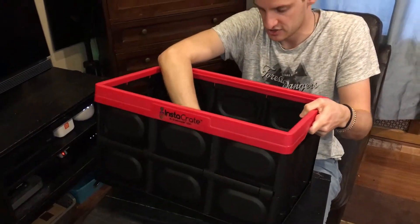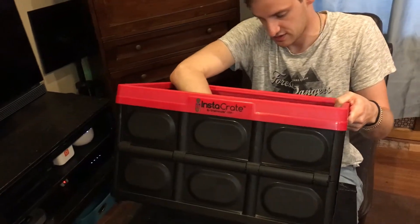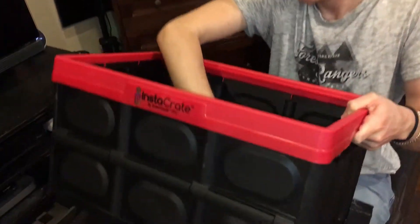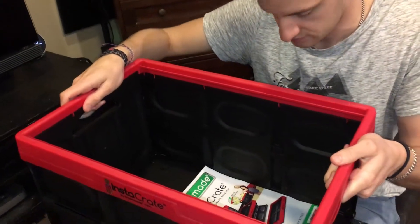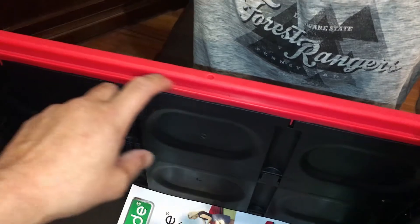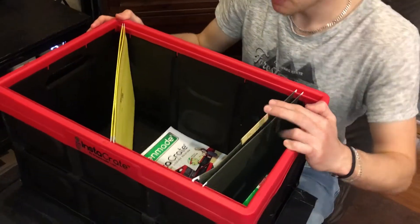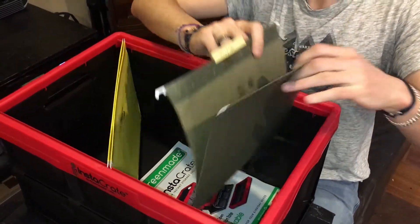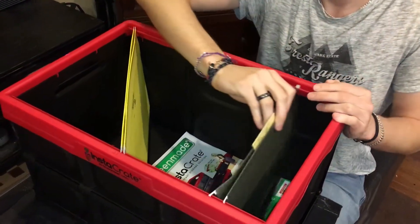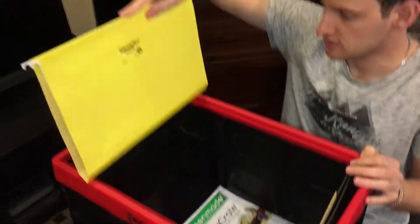It also has built-in folder rails — these rails here are for hanging folders. It even comes with a folder rail so you can fit in letter-sized folders, but it doesn't fit legal size.